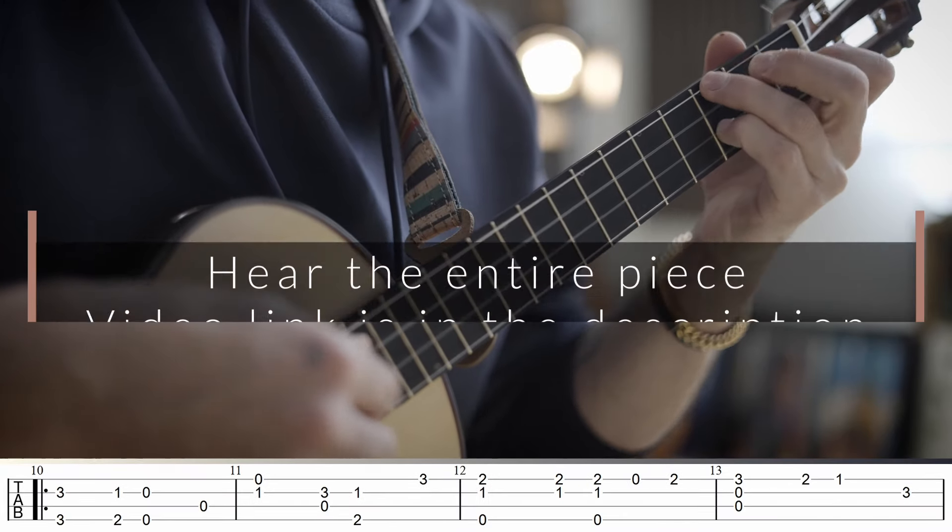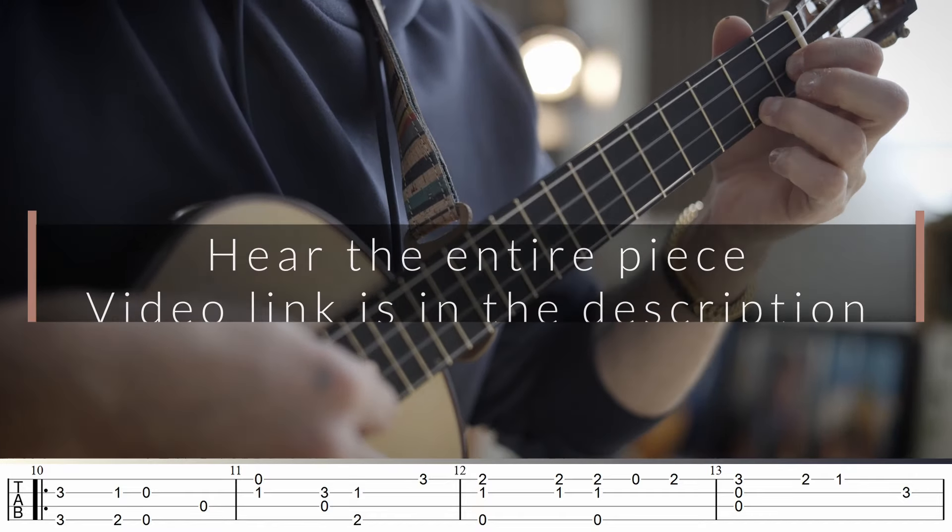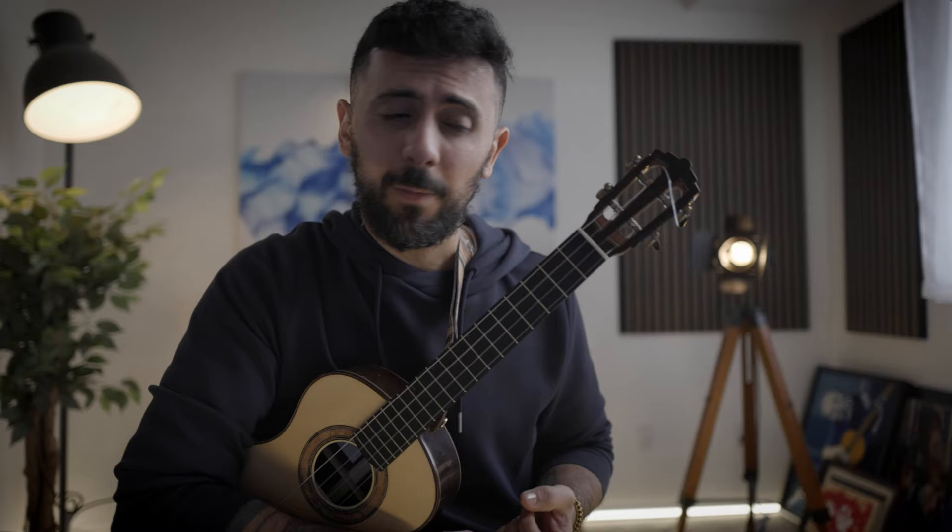In this one, for the left hand, you're going to be playing the basic chord shapes that you know with a few inversions, but for the majority of it, it shouldn't be a problem for your left hand. The trick here really is in your right hand fingerings, since we're going to be using the ring finger quite a lot. My name is Mustafa and this is MKFingerStyle Academy.